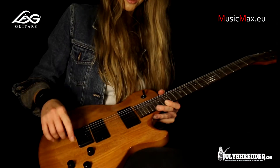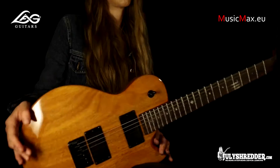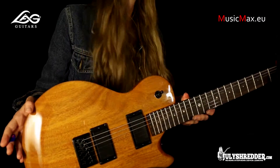Two humbucking pickups, two independent volume knobs, tone and three-way switch. It has a basswood body and mahogany neck with a rosewood fingerboard. The color is called honey mahogany. It's cool for any type of music you can imagine.